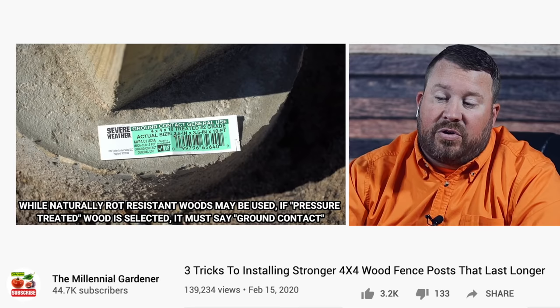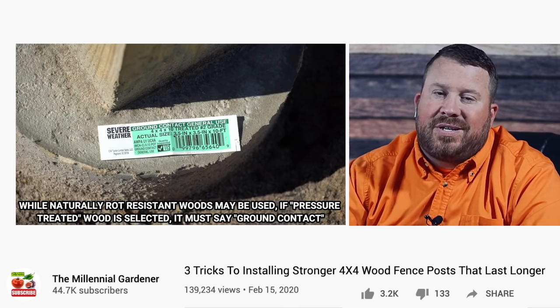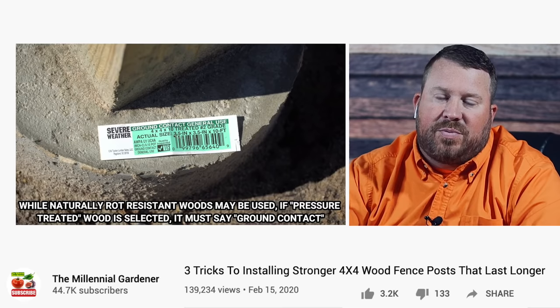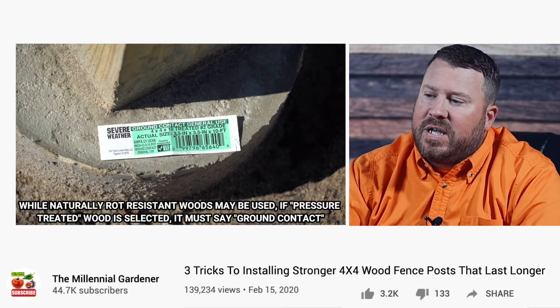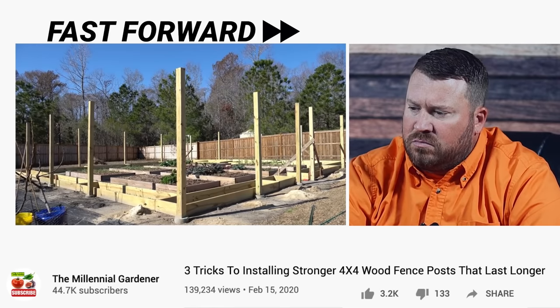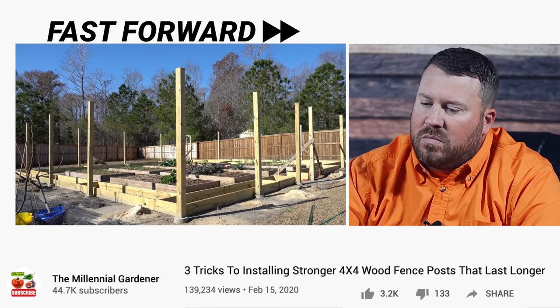So this is actually a really great tip. In pressure treated lumber, just because it says pressure treated doesn't mean it's rated for ground contact. If you're setting posts, you absolutely want those posts to say that they're rated for ground contact. While it is absolutely mandatory that you use ground contact rated pressure treated lumber to set as posts, just because it is pressure treated and rated for ground contact doesn't mean that it will never rot. All pressure treated wood is, is rot resistant. The pressure treated ground contact rating will simply slow the rot — it will not prevent the rot.